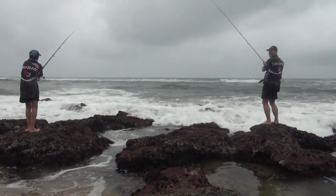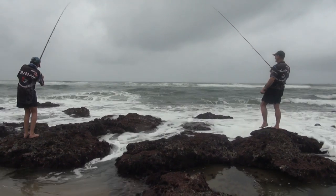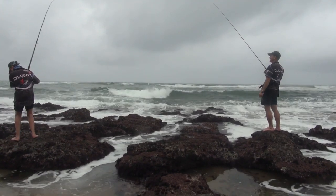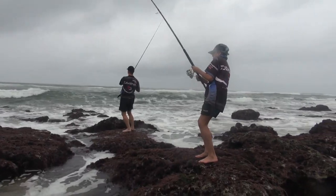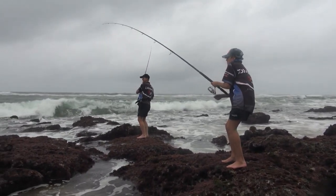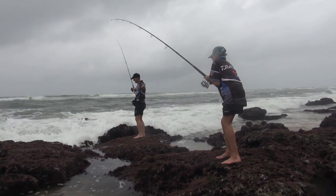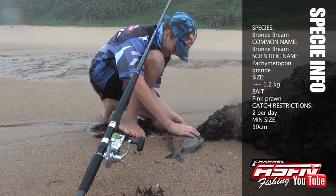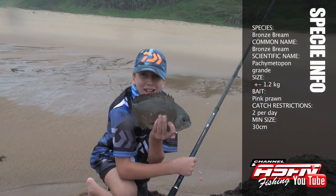Woo-hoo! That's all, my boy! There you come! Come on! On the board! This is called a bronze bream — we need the prawn for this. Catch you next time.